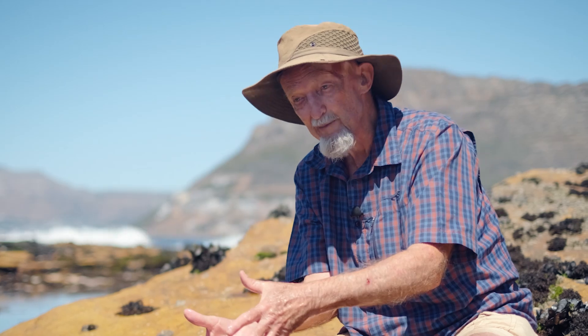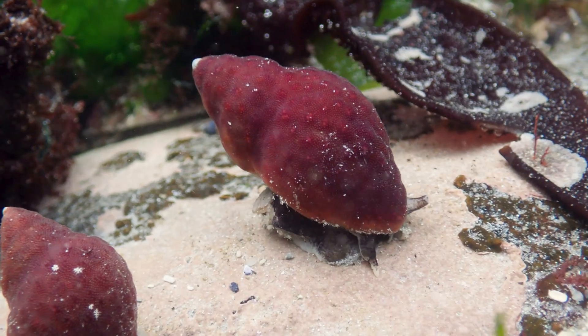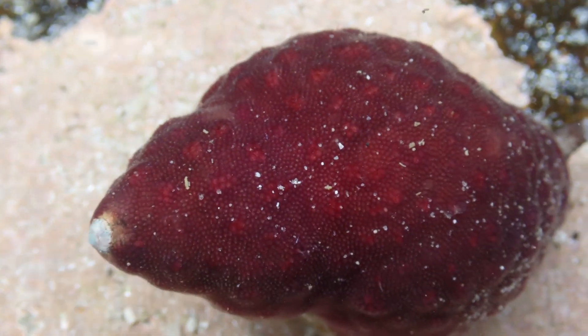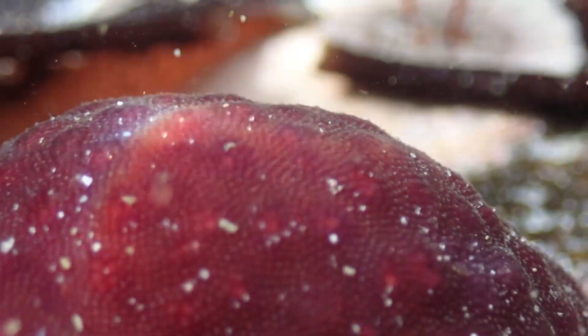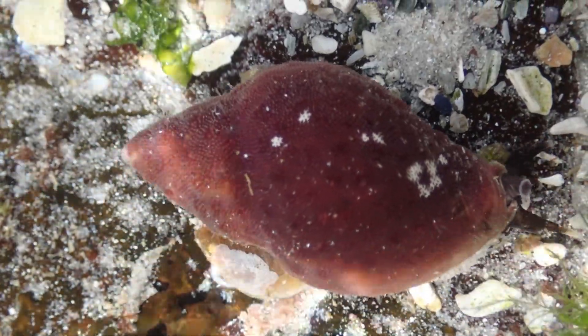Some bryozoans also enter into commensal relationships with other animals. One of the most fascinating ones on this coastline actually grows on the surface of a particular species of whelk. It only grows on that one whelk, and that whelk always has the same red knobbly bryozoan growing on it — best friends for life, protecting one another and looking after one another.